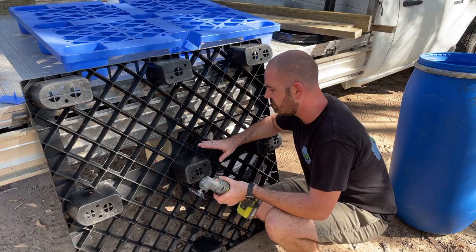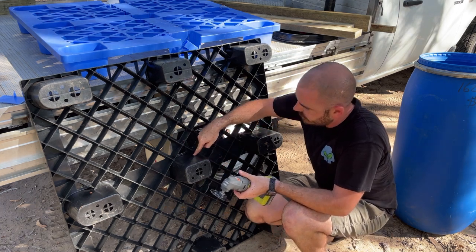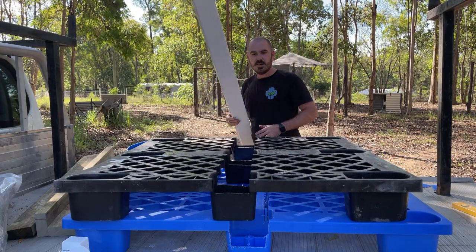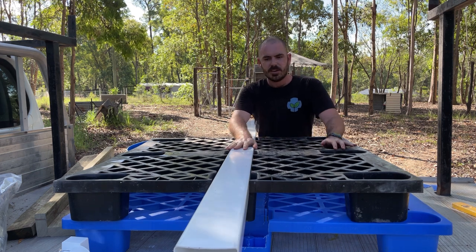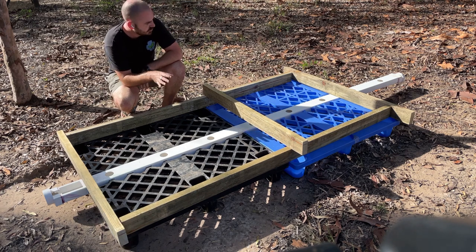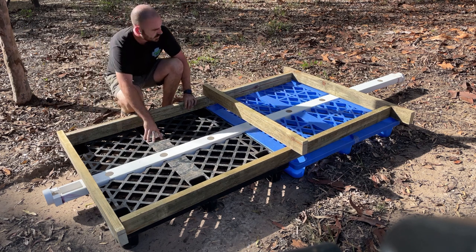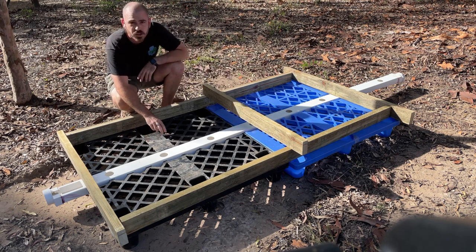Now we can go along with our multi-tool and chop off all the bits still connecting it to the pallet. Our grow bar should just fit nicely down the middle. You can see the general layout of the system coming together — this is going to be the fodder frame, and in each of these fodder pits we're going to have cocoa and perlite as a growing medium.